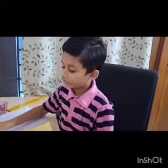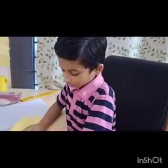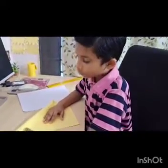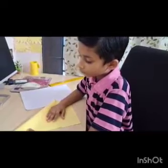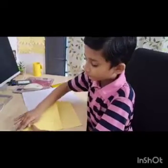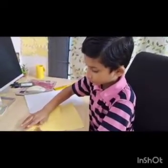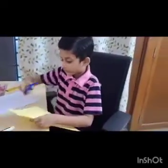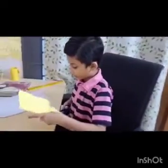First we need to make a square. For making a square, fold like this. Now take the scissors and cut.